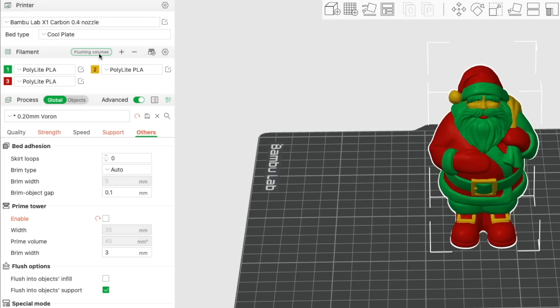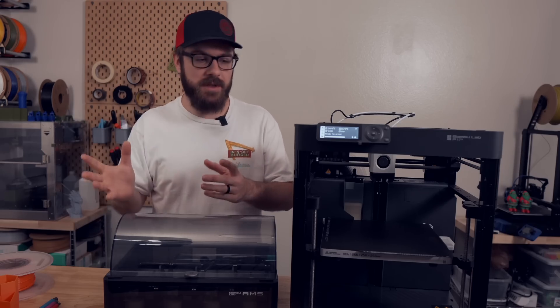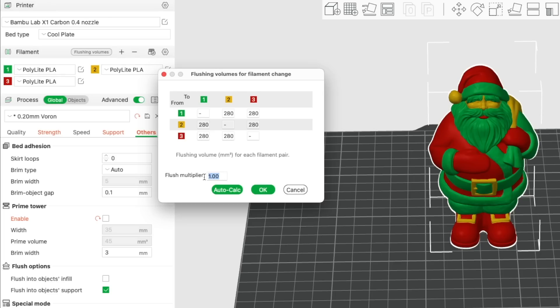From here, you'll want to click on the Flushing Volumes button, also under Filament, to open the Flushing Volume window. In this window, you can see the volume that will need to be purged between each color change. Generally speaking, going from a darker color to a lighter color will require more of a purge, versus going from a lighter color to a darker color will require less filament purged in between the transition. The default value for Flush Multiplier is 1.0, which in most cases is excessive. You can leave it as is if you want to be on the safe side, but most of the time now I'm going down to at least 0.8 without issue. Then select Auto-Calculate to have the slicer adjust purge volumes based on the Flush Multiplier and selected colors, before clicking OK to close out.